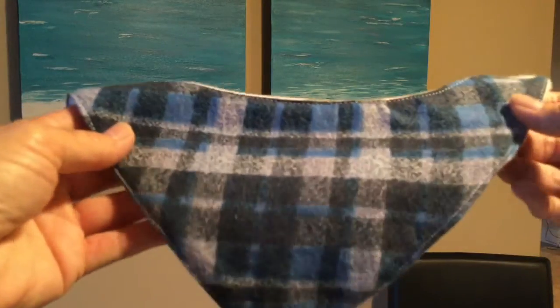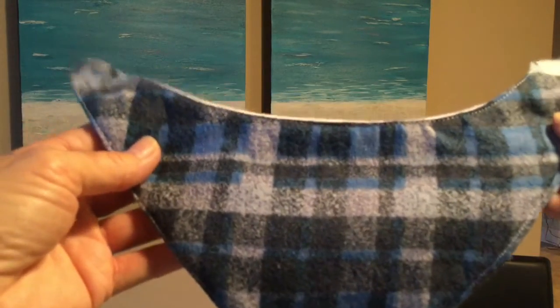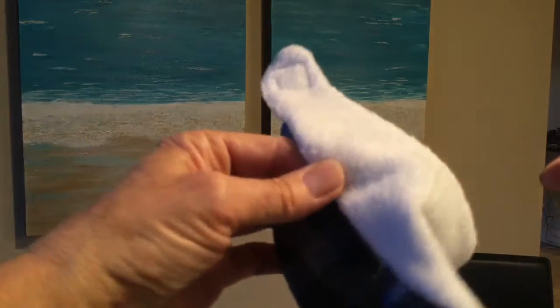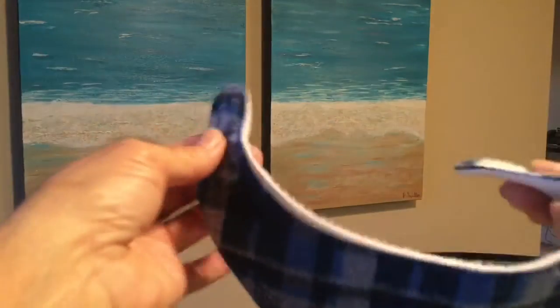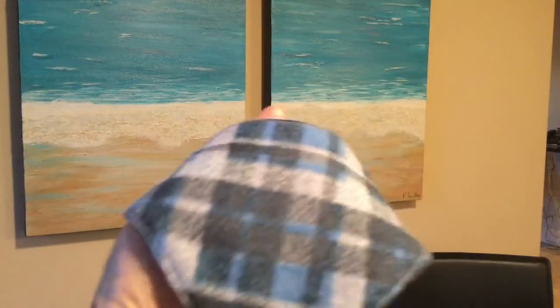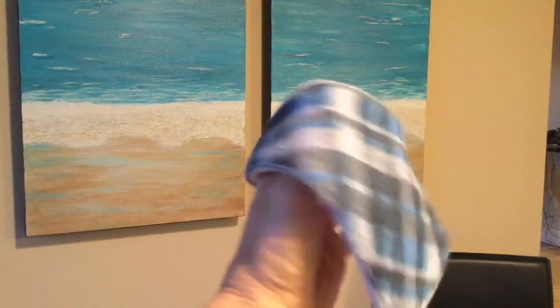And here we have our completed little bandana bib. We've got the nice soft material on the one side and the polar fleece on the other. Velcro has been added, ready to attach. And there we have our cute little bandana bib. Thanks for watching and I hope you have fun making lots of these adorable bandana bibs.